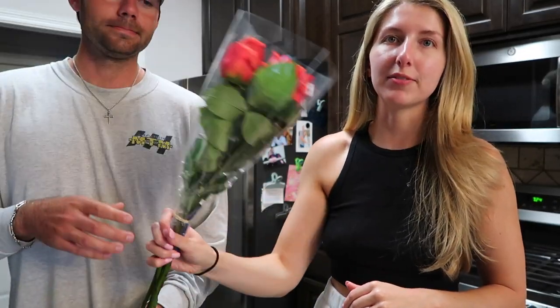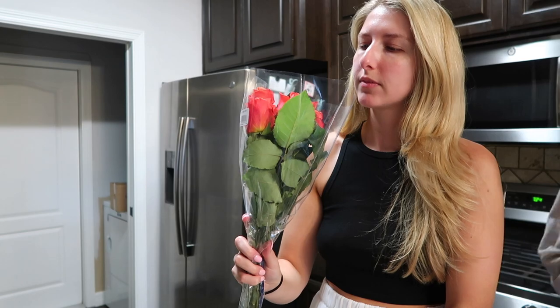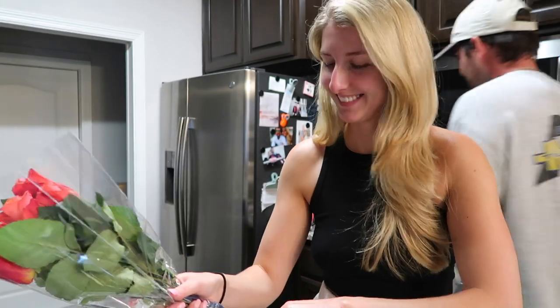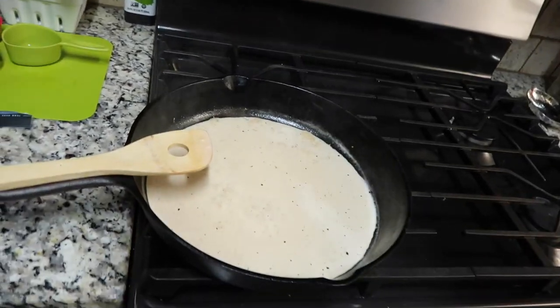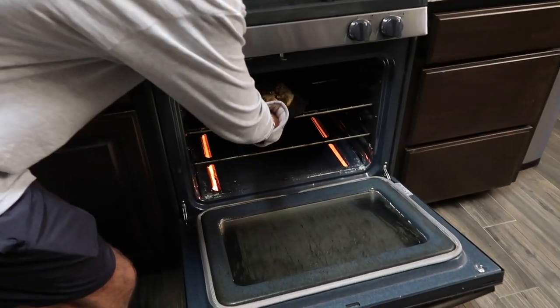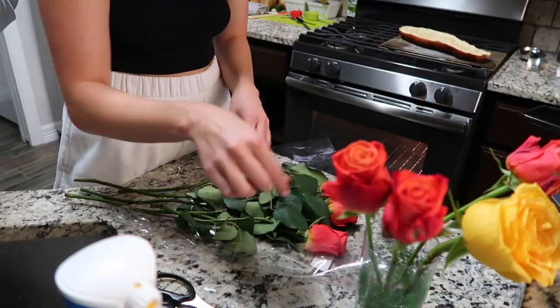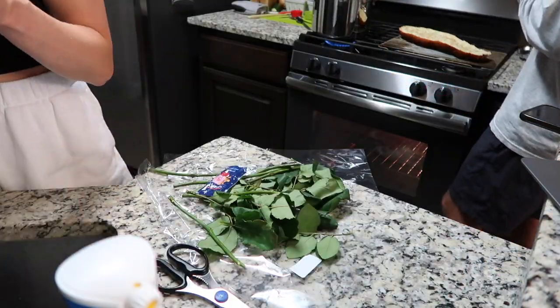I was just cooking dinner and Josh came in with flowers because he thinks I'm mad at him, but I'm not mad. He also brought two kombuchas - I only asked for one, so that was sweet. As for the chicken, it's all right but I'm not totally sure about the sauce yet. I'm not very good at cooking, in case you didn't know.